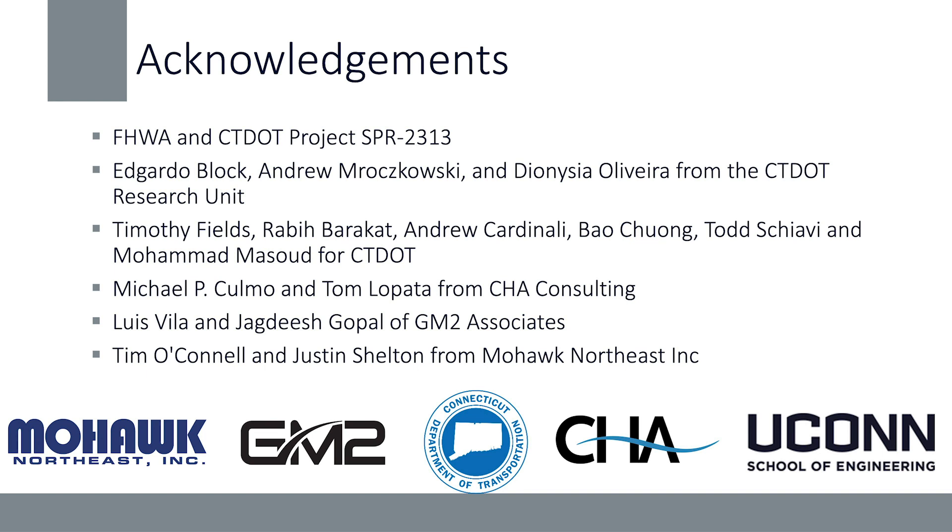Thanks to Mike and Tom from CHA, and I can't thank Mohawk Northeast enough for their help. Having the contractor on board and able to provide access when we needed it was instrumental to the success. I'll be happy to see you in the poster session if you have any additional questions.